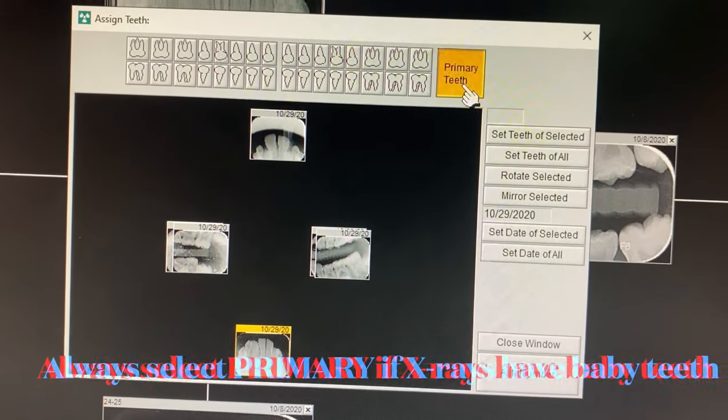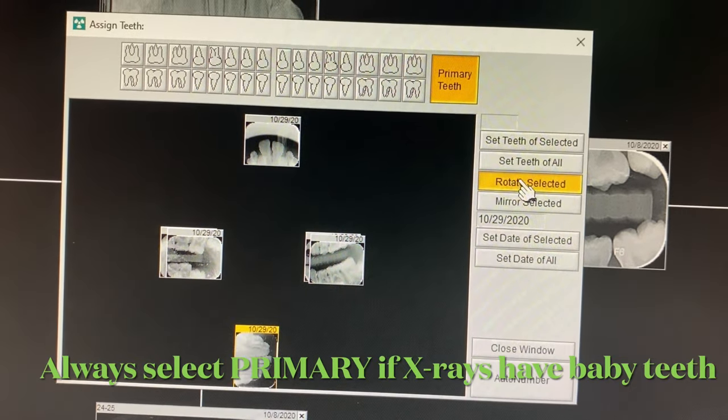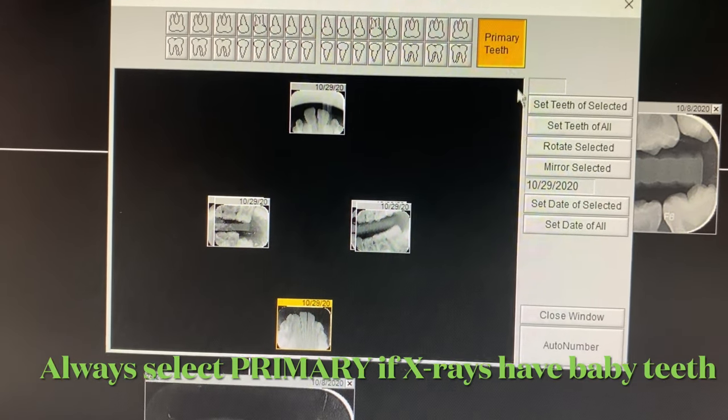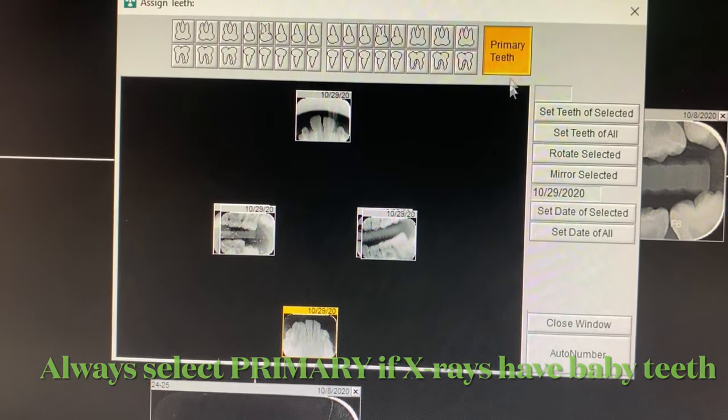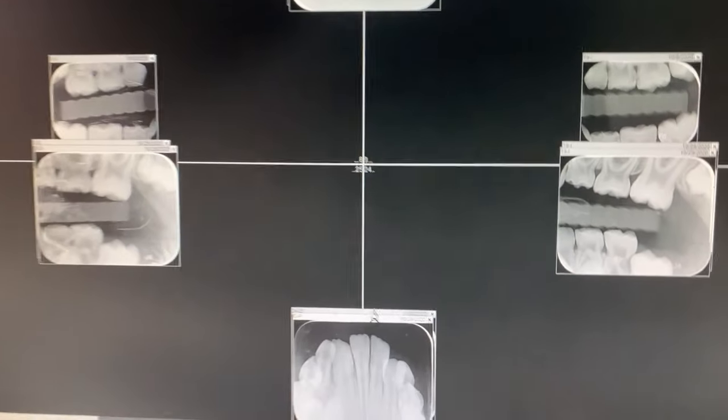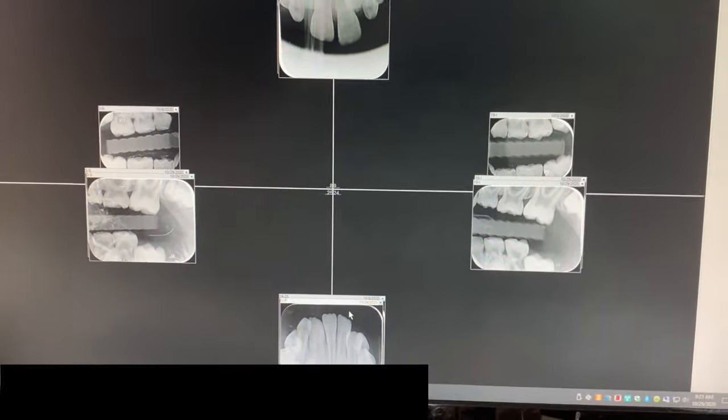Number two: you don't need to rotate teeth manually — the computer will often rotate for you, so you can save that step. Finally, hit the primary button if you have any primary teeth, click auto-number, and voila, they're all indexed.